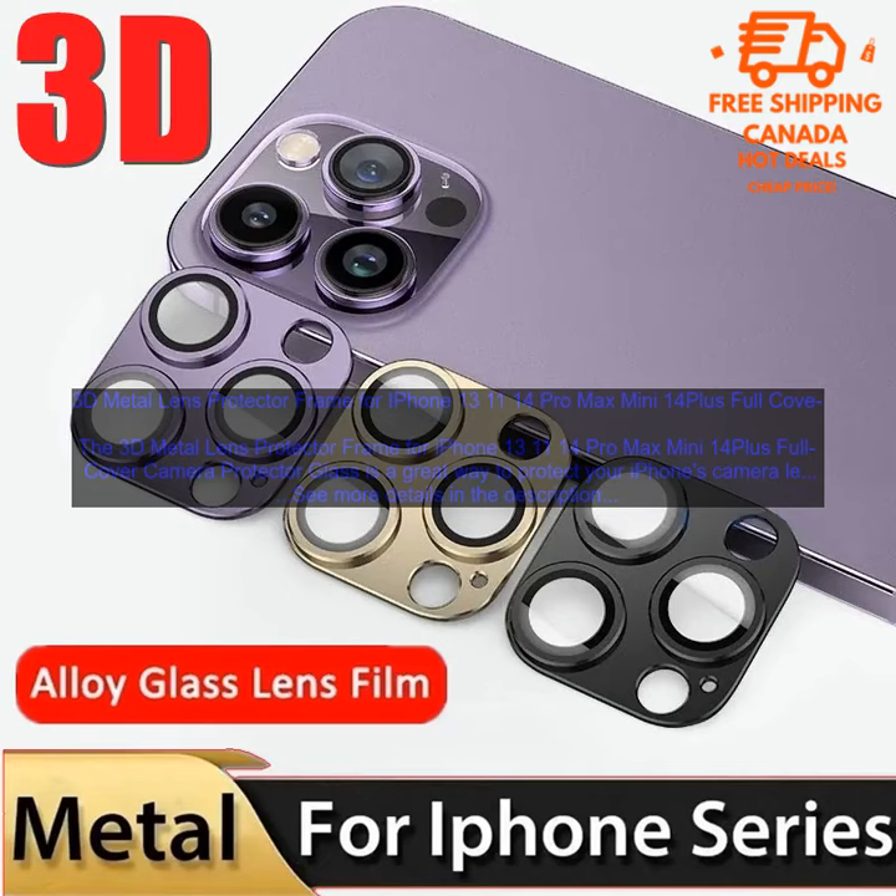The 3D Metal Lens Protector Frame is a great way to protect your iPhone's camera lens from scratches and damage. The protector is made of a hard, durable material that will not scratch or smudge your phone's lens. It is also easy to install and remove, and it does not interfere with the use of your phone's camera. The protector comes in a variety of colors to match your iPhone, and it is available for all models of the iPhone 13, 11, and 14. It is also very affordable, making it a great option for protecting your phone's camera lens.